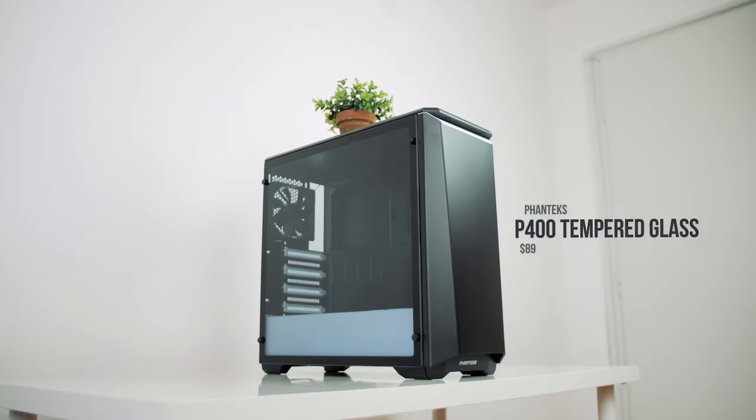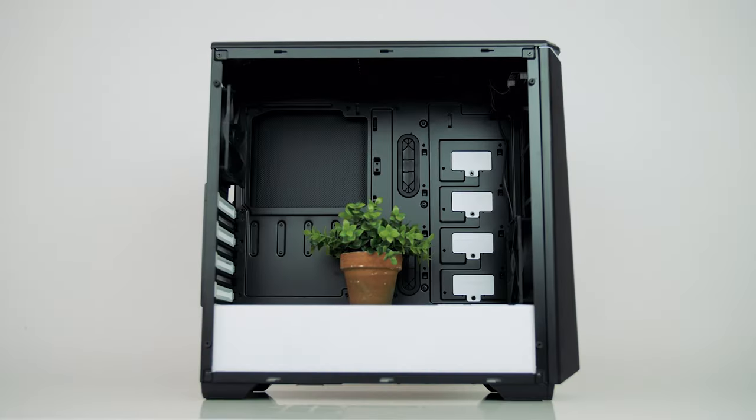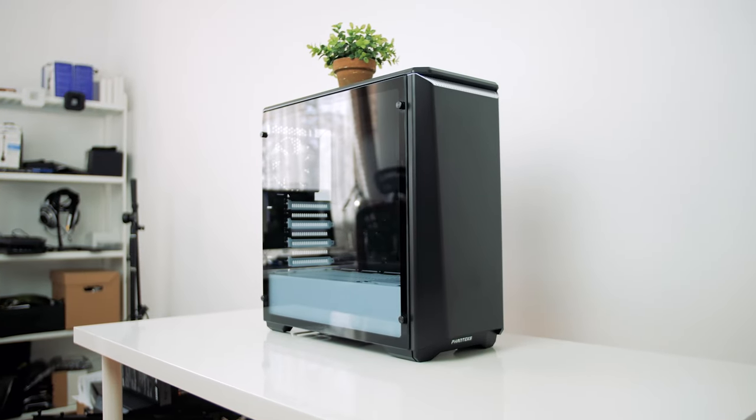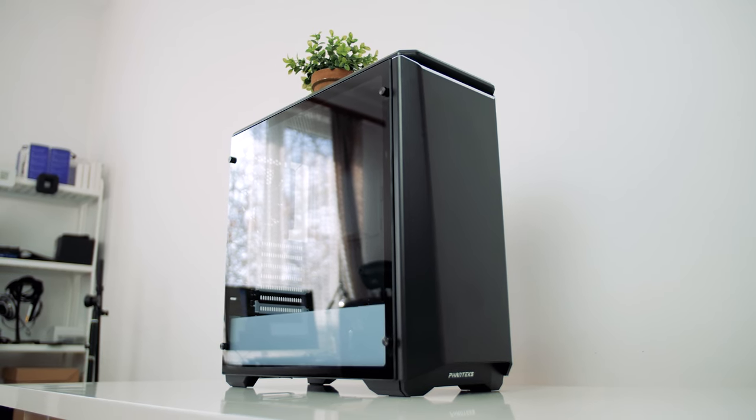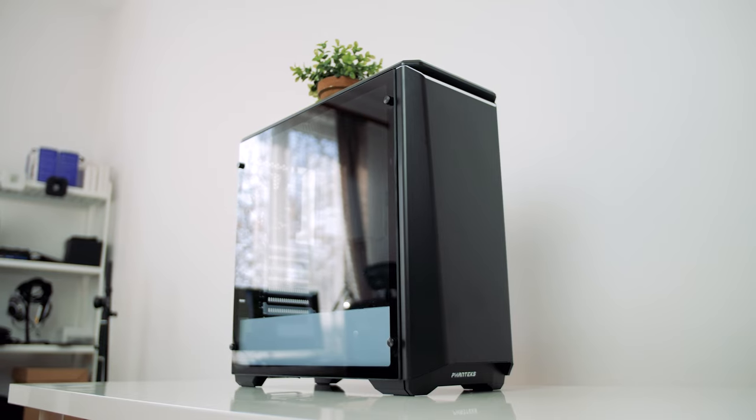Check this out — the Phanteks P400S, one of the best mid-towers on the market, got a sexy upgrade. Now with a tempered glass side panel with a comfortable rubberized mount to show off your gorgeous system, with an RGB LED strip included. Get your glass on with the Phanteks P400S. Plant not included.